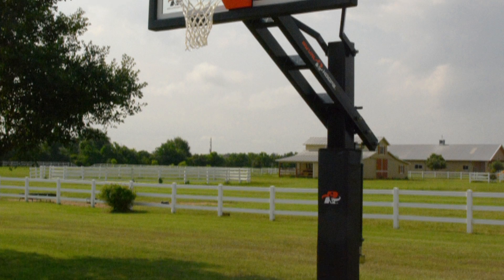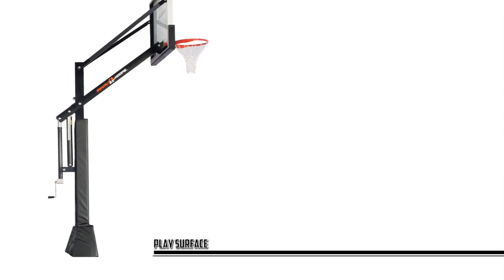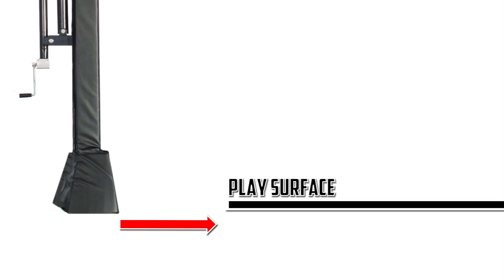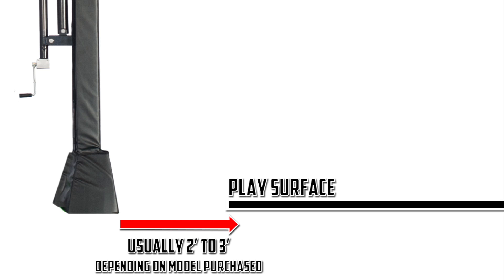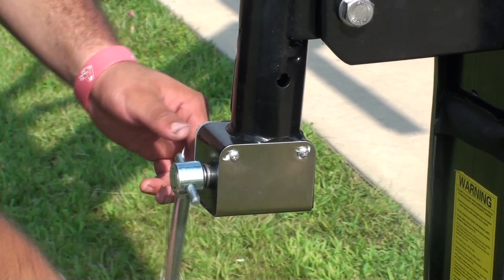When deciding on the position for your goal, be sure to refer to the dimensions of your specific model. Make sure that the location you select for your anchor will allow for your backboard to fall correctly over the edge of the court surface. Refer to your manual to see the distance required from the edge of the placed surface, usually two to three feet back depending on the model purchased. Also, be sure there is enough clearance behind your goal to easily access the height adjustment mechanism.